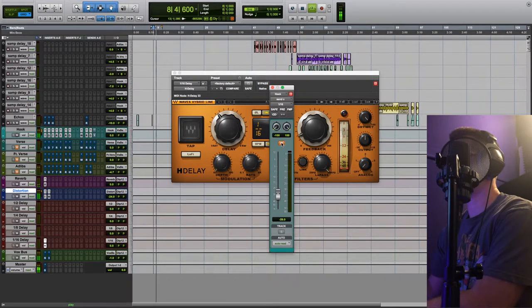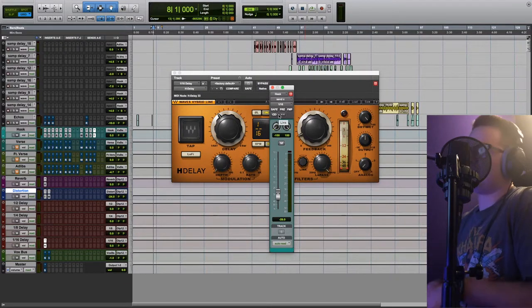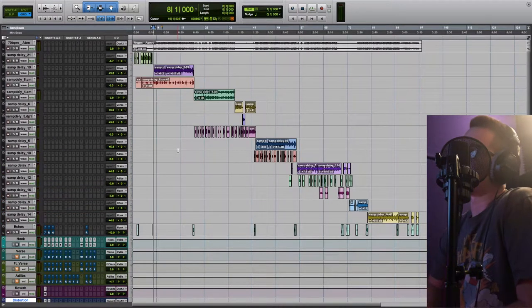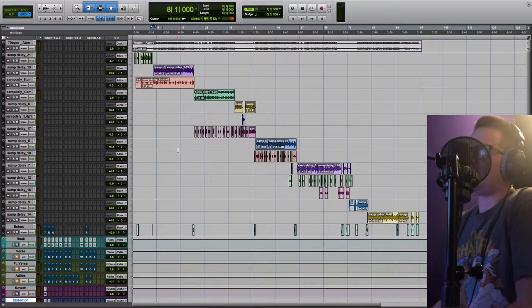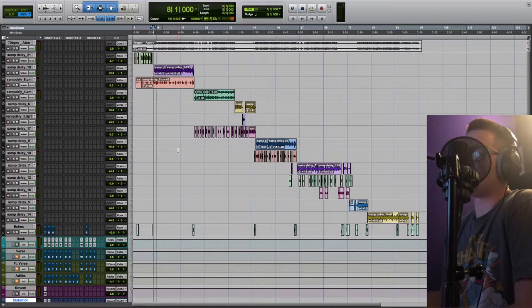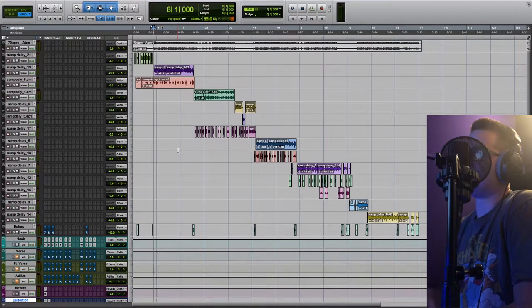Lastly, we have a 16th note delay which is just adding a little bit of bounce to the vocal — it kind of dances the vocal around from the left and right ear, makes it a little bit more interesting. So that's pretty much it for my lead vocal chain on Lambo. If you're curious how I mix the background vocals, how I did the echoes, how I blended the beat, or even how I mastered it, just let us know and I can make another video elaborating more on whatever you guys are curious about. I'll put the link in the description below for Lambo by Miyagi, and I appreciate you guys for watching.